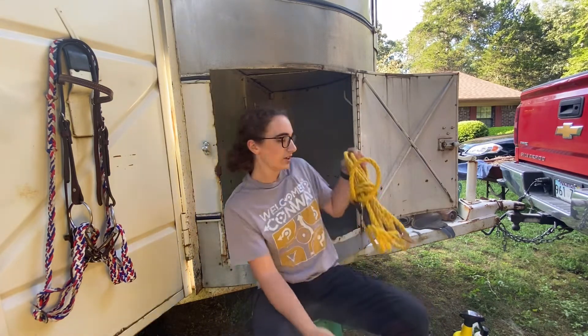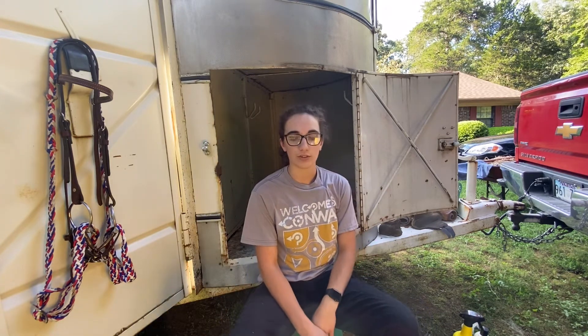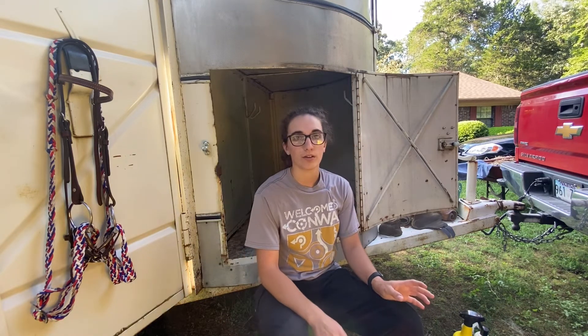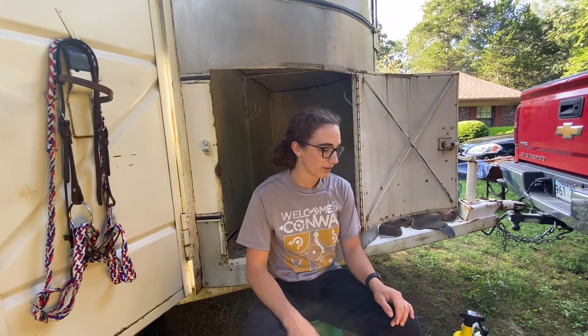We always keep that in there in case we need it or if another person that we're hauling together with needs it. So that's basically what I keep in my tack box for when I'm hauling — just the basic essentials.